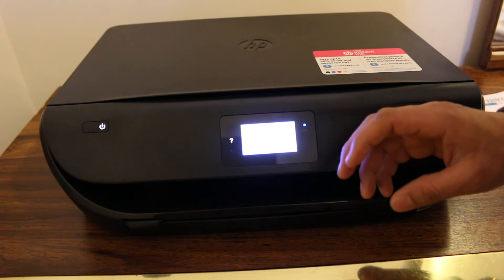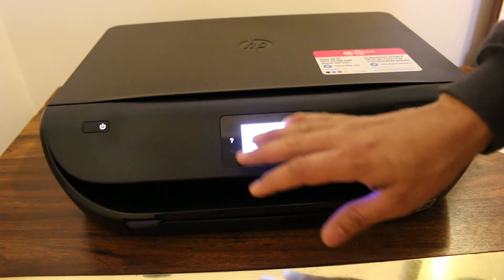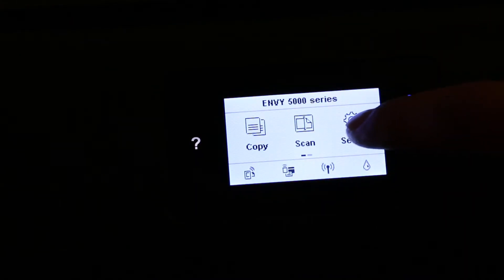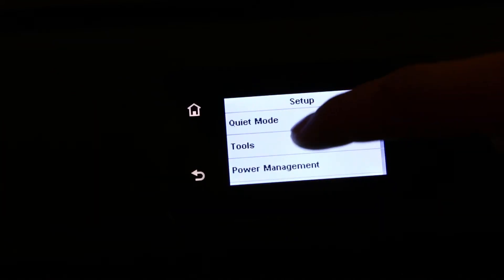The first step is to switch on the printer and make sure the printer is on and the display screen is working. Once the display screen is on, click on the Setup option, then look for Tools and click on Tools.